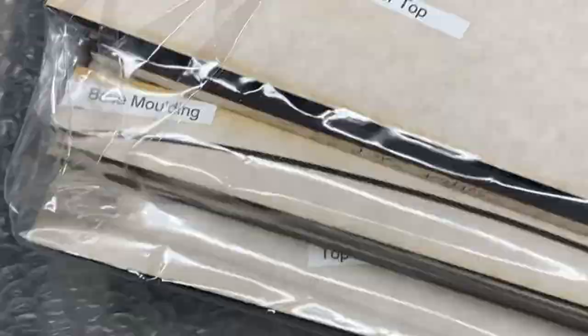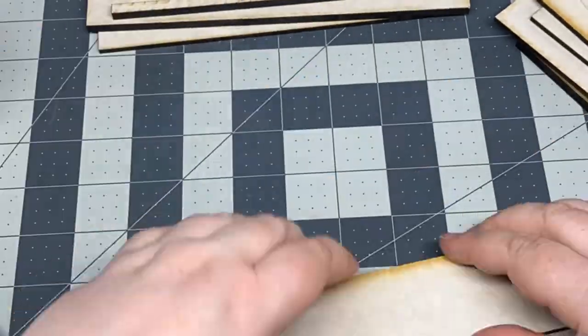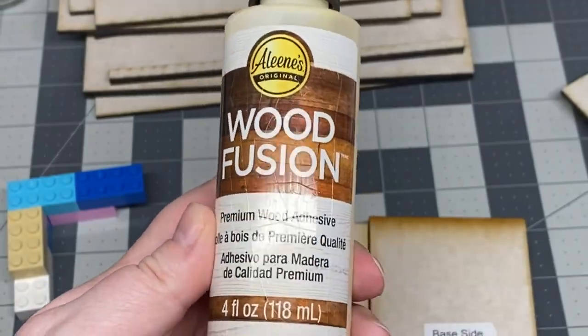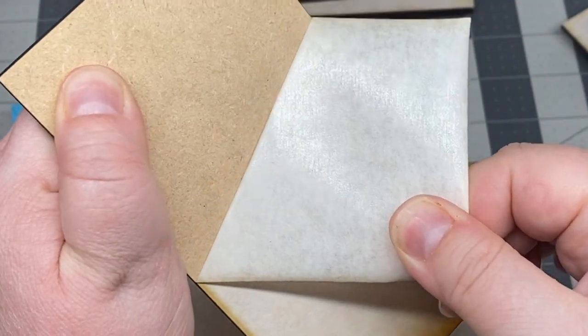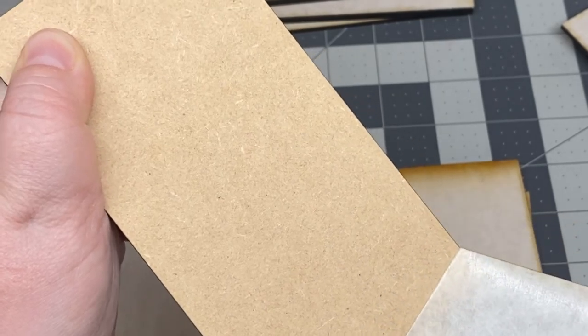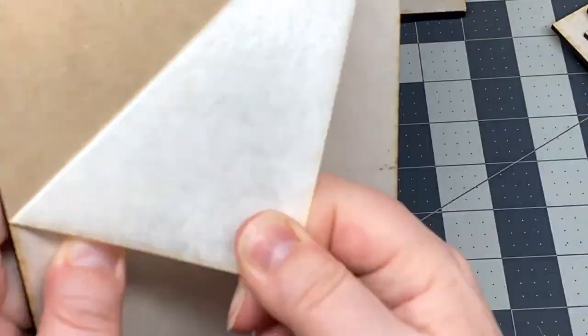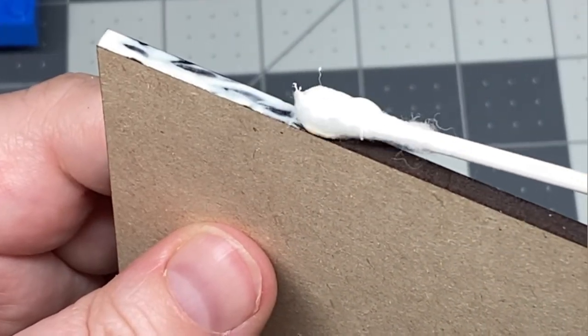I started by separating the pieces by whether it was a top hutch piece or a bottom hutch piece, then I read through the directions and grabbed my bottle of wood glue. All of the pieces arrived with this masking tape outer to protect the wood, and all of the pieces were labeled so nicely that it made it pretty easy to keep everything organized.